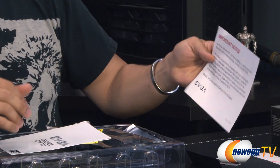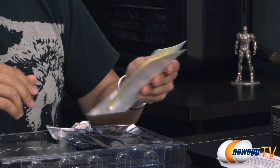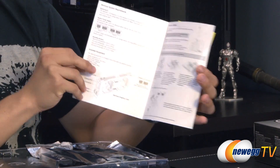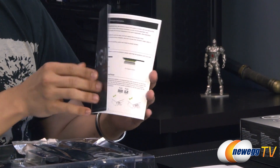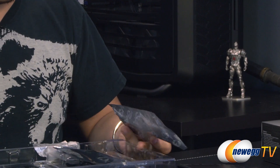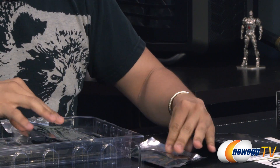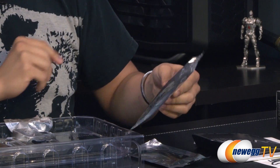You've also got some documentation here — an important notice saying make sure your motherboard BIOS is up to date before installing the video card to ensure compatibility. There's a quick start guide showing you how to install a video card properly into your PCIe slot, and a more detailed graphics card user's guide. You've also got some adapters: two 6-pin to one 8-pin PCIe power adapter, a Molex to 6-pin PCIe adapter with two 3-pin Molex connectors, and a dual-link DVI to analog D-sub adapter.